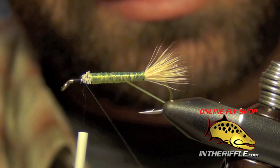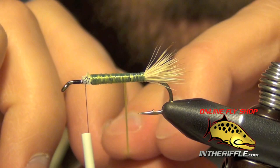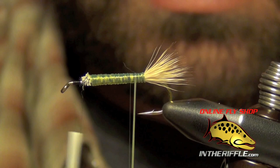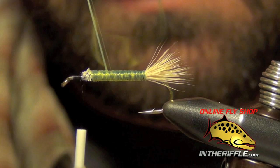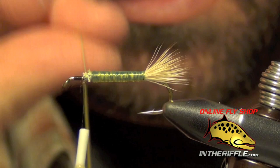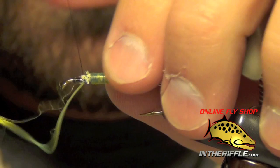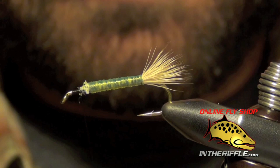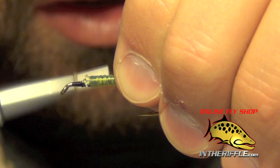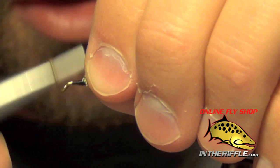You can tie this in a lot of different colors — orange, olive, whatever color you feel like tying. Once I get to the back I'm just going to go forward again with some nice loose wraps, really pulling and stretching it. Once I get to the thorax I can capture it, finish it off, and trim out the excess. You can see that body is now semi-translucent, has kind of a mottled look to it — it looks much more buggy.